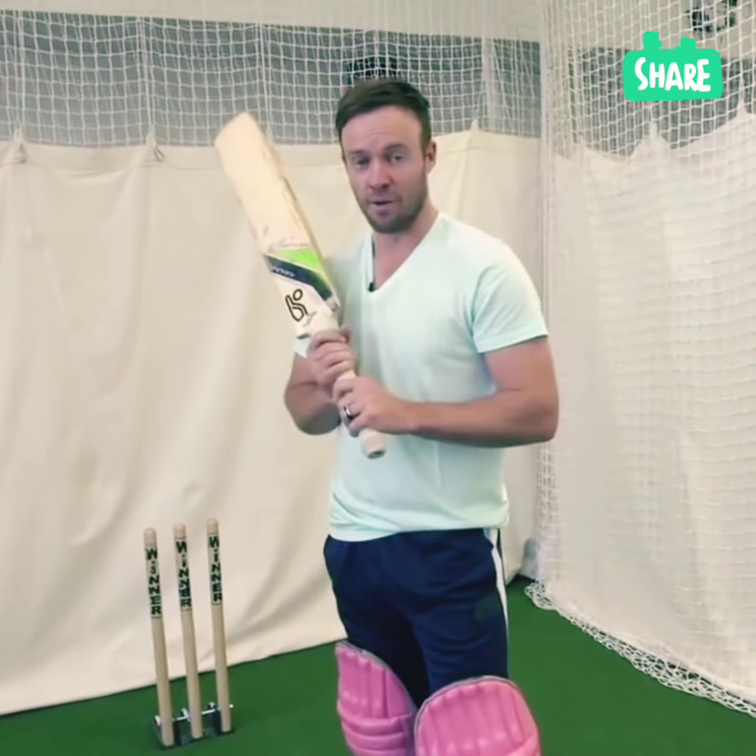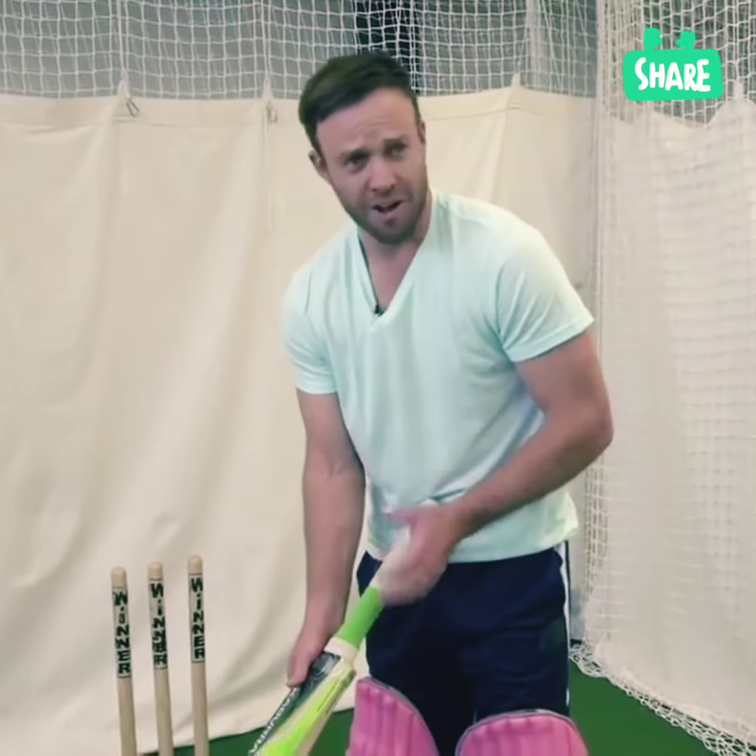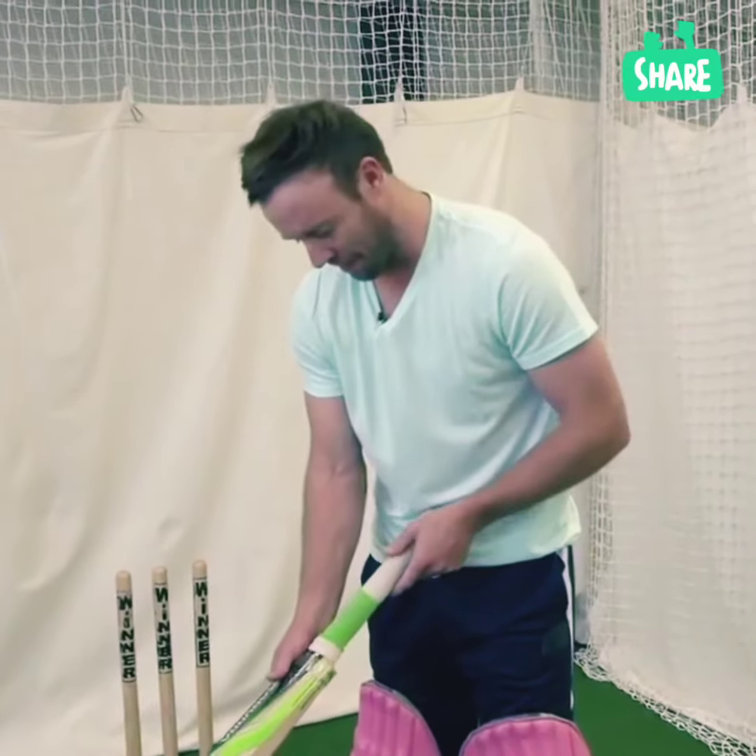This is Cricket Yard. The grip is an important part of the game. This is how I do it. To get pretty technical, which I don't like to do normally, but it's important to get technical with the grip, because if your grip's not right, you're going to have to be an exceptional player to succeed.